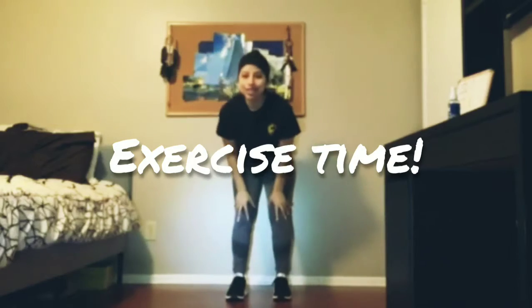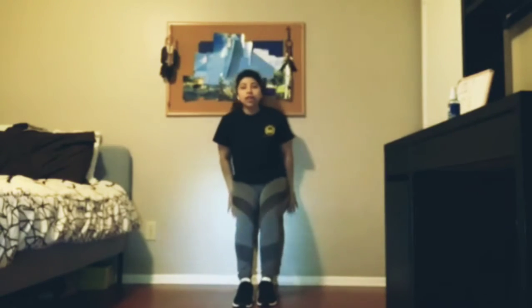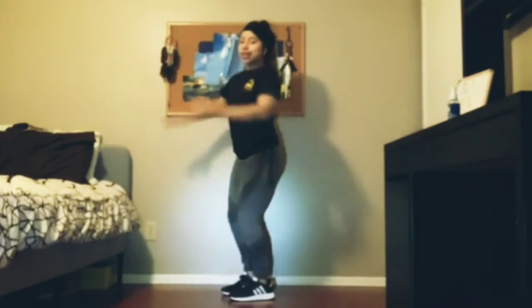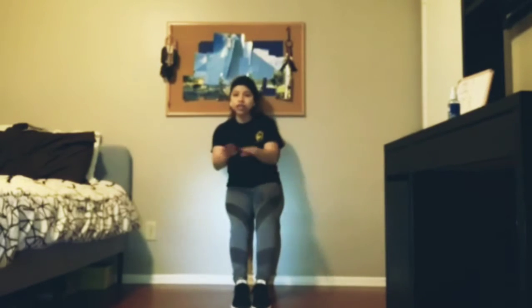Now we're going to be doing our exercise and our first exercise today is a wall sit. If you can find a wall, that would be amazing. Have your back all the way to the wall and slowly slide out so it's like you're sitting on a chair. Once you're in that position, make sure that your feet are together and you have your hands in front of you. We're going to be doing 15 seconds.